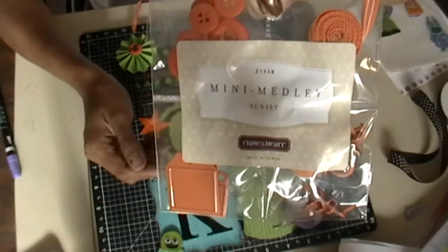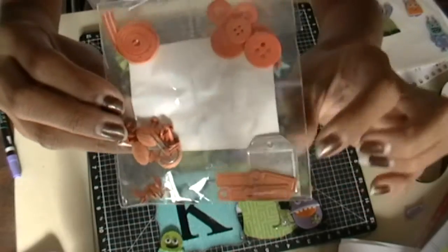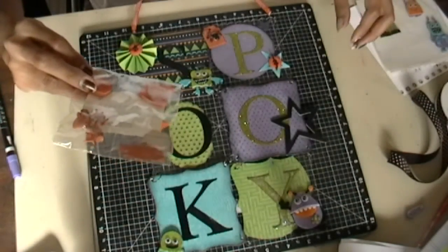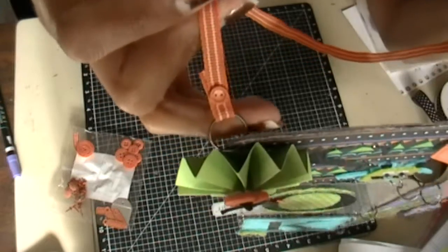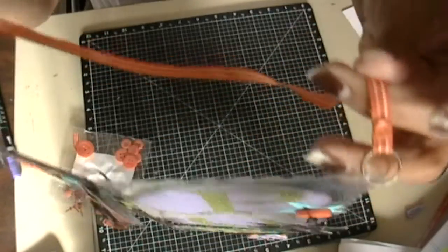The Mini Medley's kit comes in this sunset orange color and it has buttons, brads, metal tags, and ribbon. The little brads are so cute — that little brad looks like a button! Isn't that the cutest thing ever? Super cute and super easy to put together.